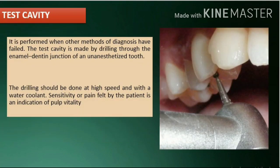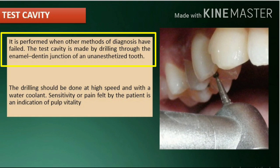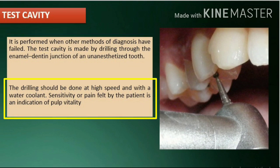Test cavity: it is performed when other methods of diagnosis have failed. The test cavity is made by drilling through the enamel-dentin junction of an unanesthetized tooth. The drilling should be done at high speed and with a water coolant. Sensitivity or pain felt by the patient is an indication of pulp vitality.